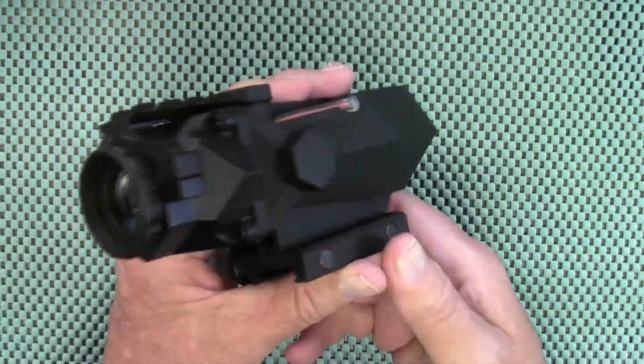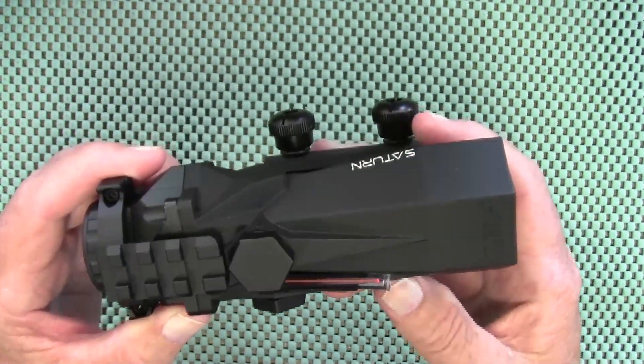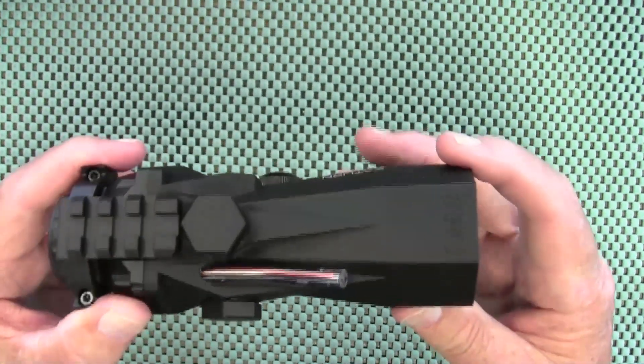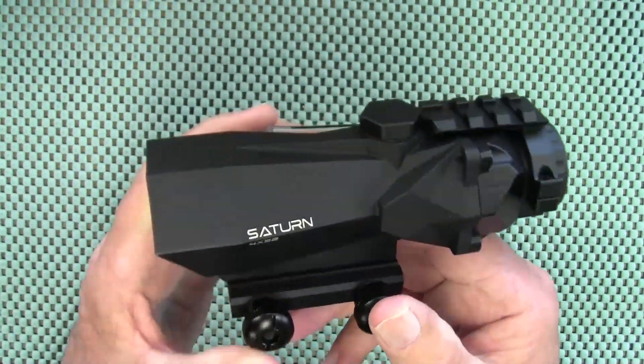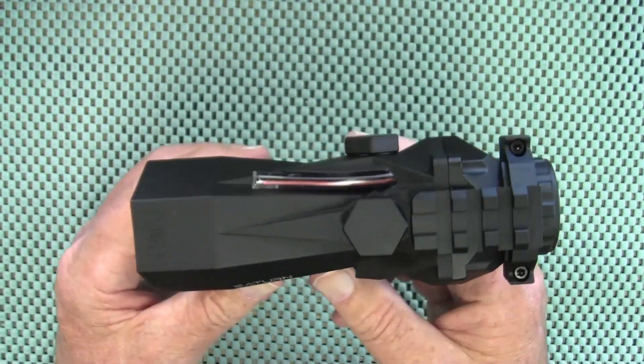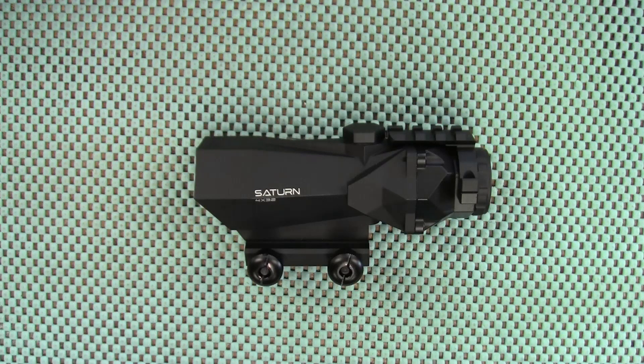Hunt World USA is located in Miami, Florida, and they are a small business that contributes funding to the Fisher House Foundation — a foundation that aids our military and veterans. The final thing I have to say is it comes with a lifetime warranty. If you ever have any issues with it, just contact Hunt World USA and they will take care of you.